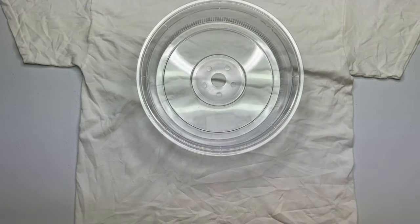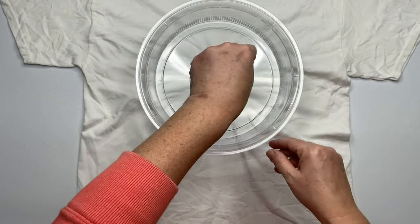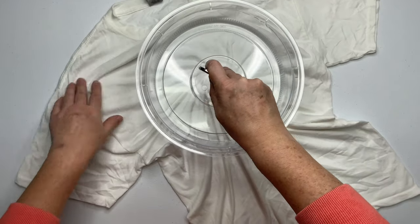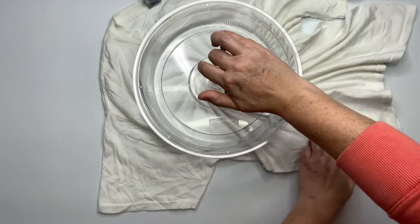Decide where you want the center of your spiral to be, give it a little pinch and then spiral it up. For this particular project I'm using the microwave splatter guard. I ordered it from Amazon and I have a link for it down below in the description box along with everything else that I use for tie dye.